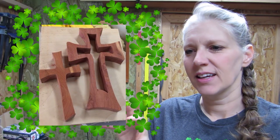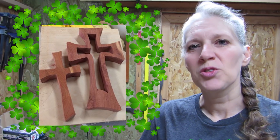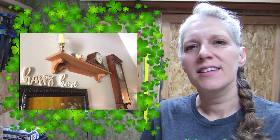Today I have items from five people. The first projects are from Thomas Ball. He has this cross that he made, and it looks like it's a two-in-one type of deal. He also made this butterfly, and he also made this sign that says Happy Home. He made that shelf a couple years back. Thanks for sharing those, Thomas.